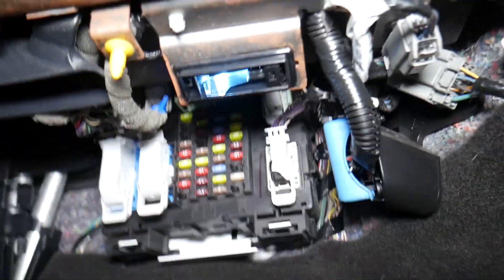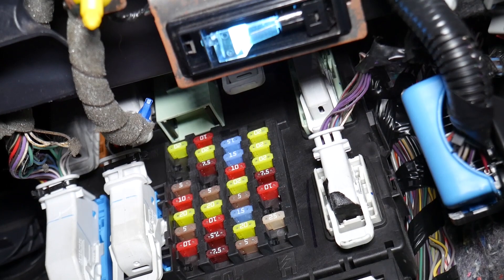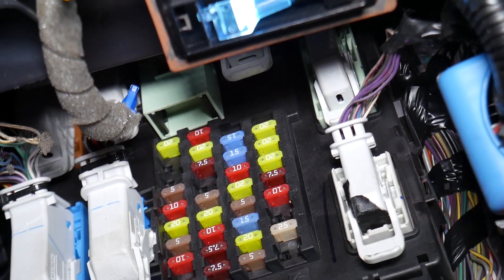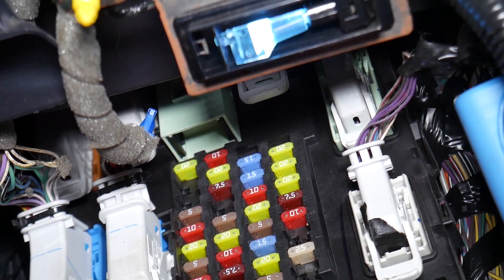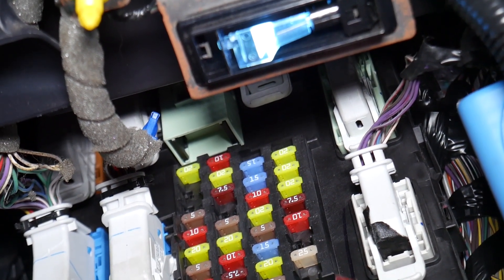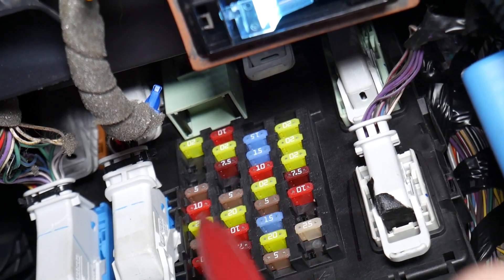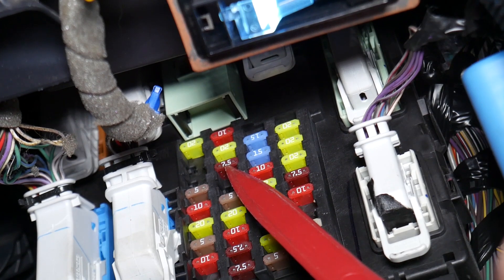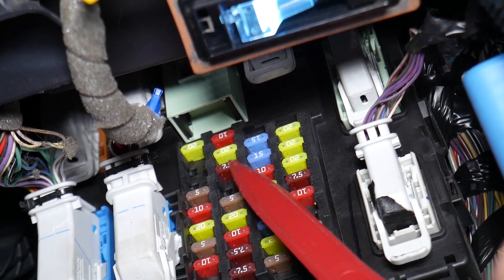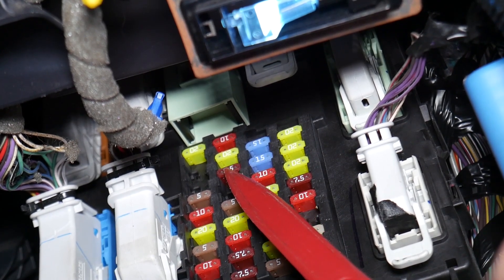Right here under the glove box — we remove that cover, and once you remove it, you have the fuses right there. The fuses are right here, and in the top right corner you'll have a number. The number that we need to find is fuse number 67 — it's a seven and a half amp fuse.